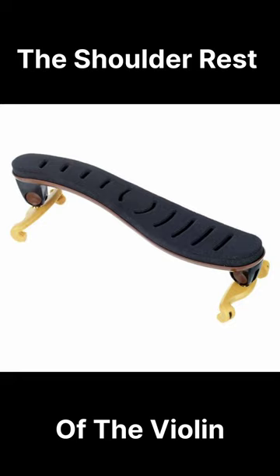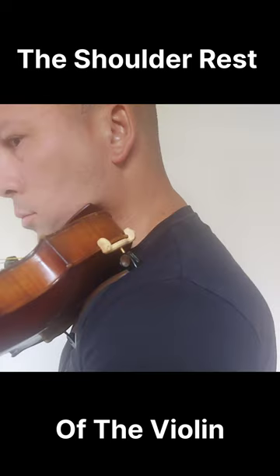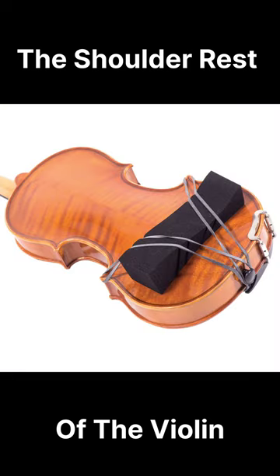Welcome to another video. Today's video is about the shoulder rest of the violin. A shoulder rest is a supportive device commonly used by violinists and violists to help hold the instrument more comfortably and securely while playing. It typically attaches to the back of the instrument and rests on the player's shoulder, providing padding and support to prevent discomfort and to keep the instrument stable.